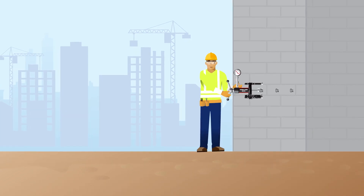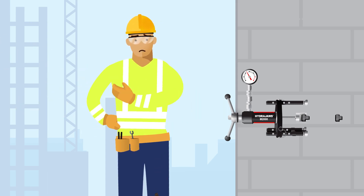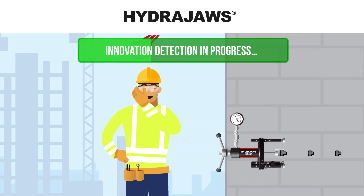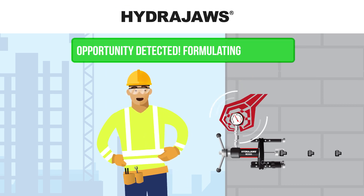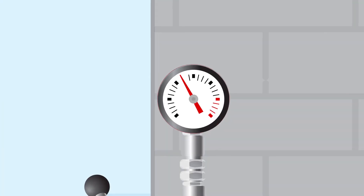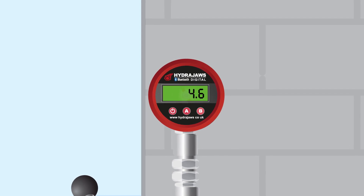On the building site, you can never take safety too seriously. That's why at HydraJaws we're always finding innovative ways to streamline your workflow, raise the bar on safety and provide more peace of mind. Our new Bluetooth digital gauge system and app were designed to do exactly that.